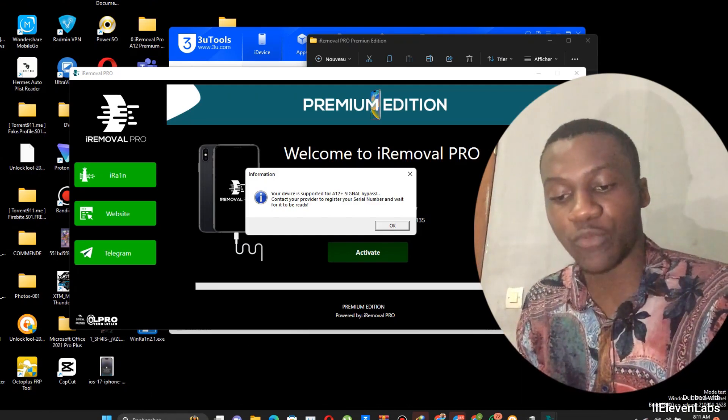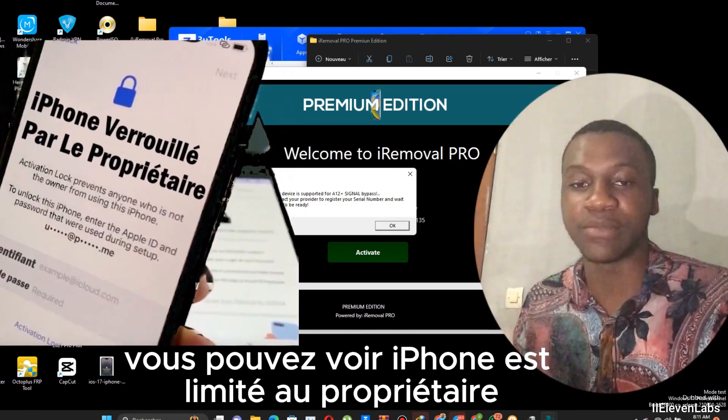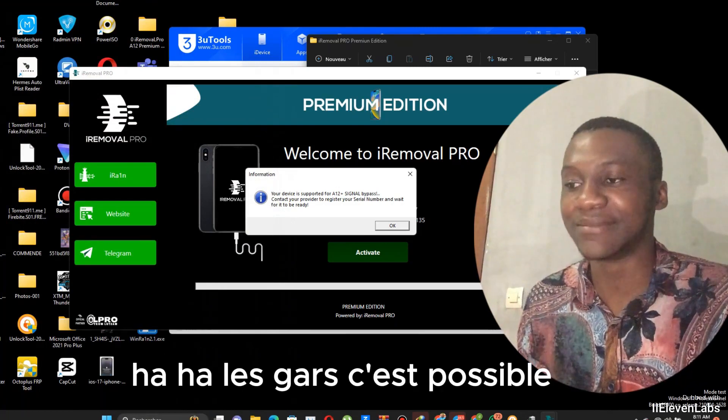As you see, iPhone is limited to profiteers. You can see iPhone is limited to profiteers, so with this trick it's possible to bypass it.